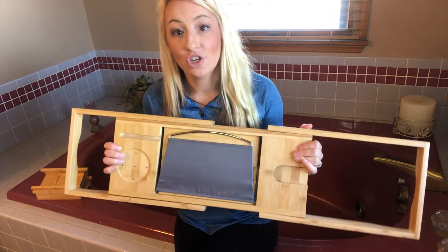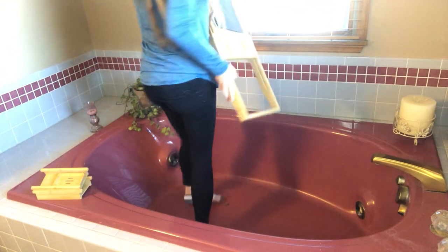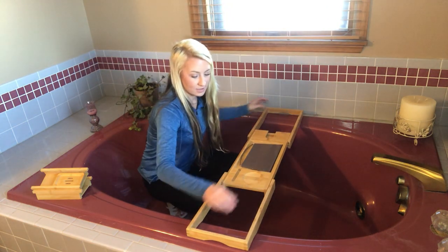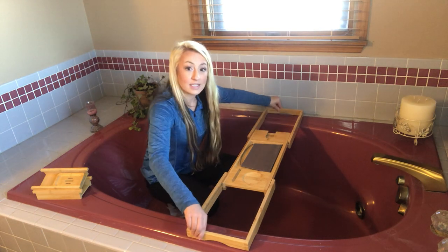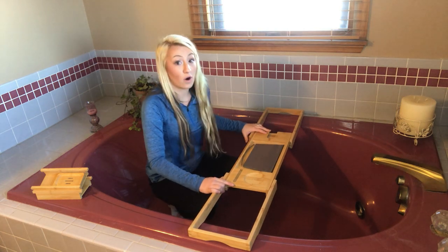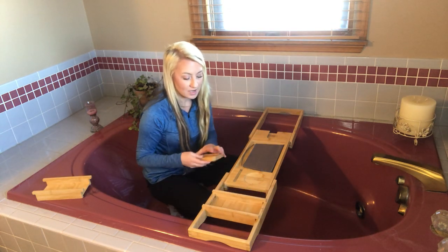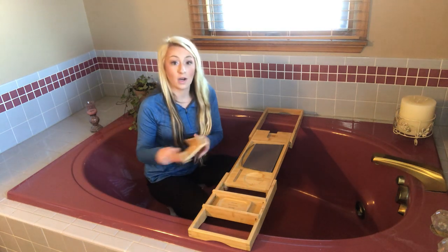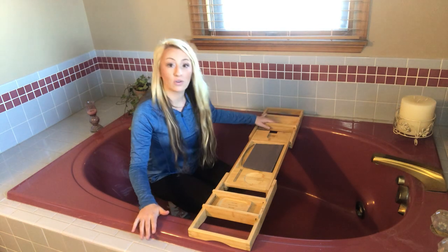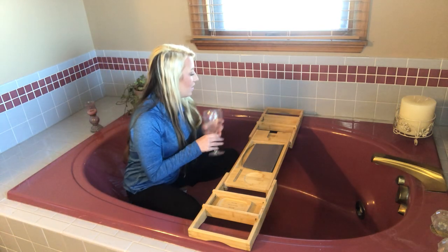Let's go ahead and I'll show you how we use it. My cup is a little bit larger so I do need to expand it, but it fits nicely. The silicone grips give it a really solid, sturdy place so it won't tip over or fall. I can go ahead and add my little shelving to hold your soap, snacks, razor, shampoo, or lotion — a great little storage area.